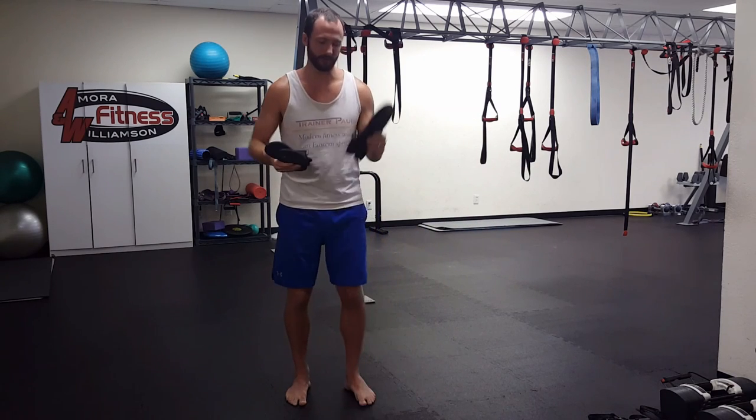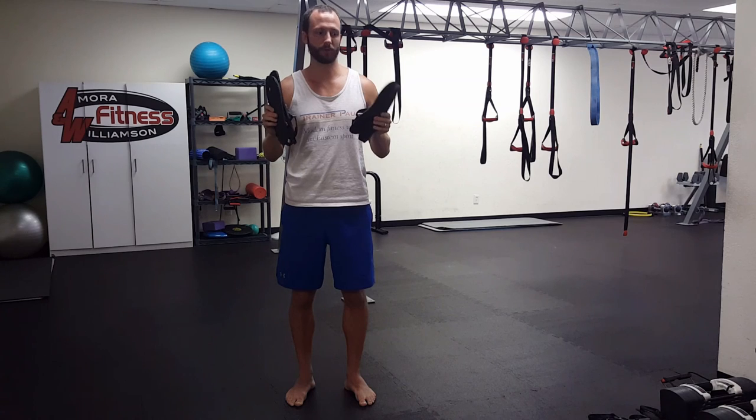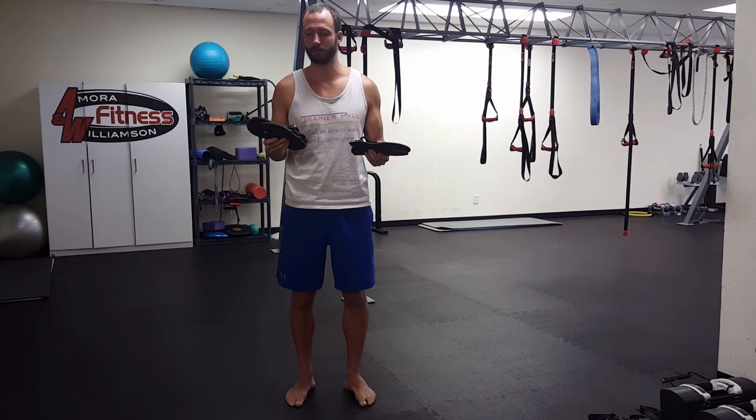So to recap, the Shama Warrior and the Luna Leadville Pacer are both fantastic options — you really can't go wrong. It just depends on how minimal you want to go and how intensive the trails you're going to tackle are. Those are my two recommendations. I'm Trainer Paul, thanks for watching.